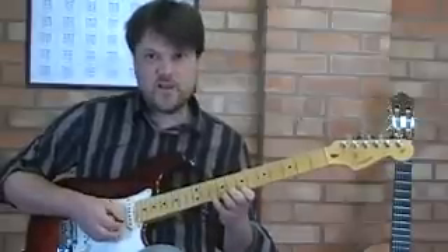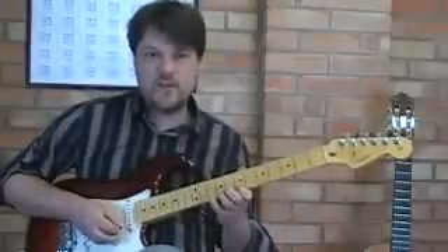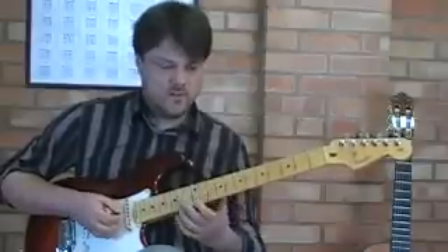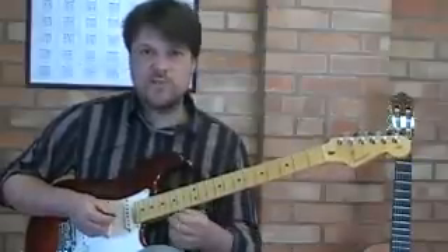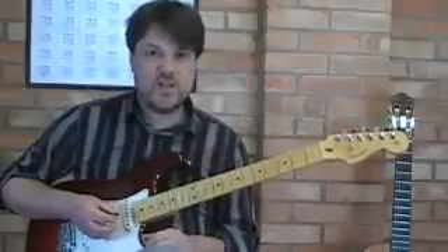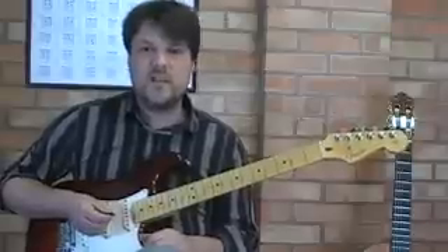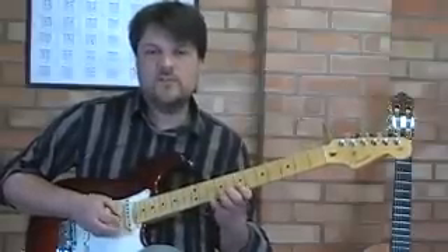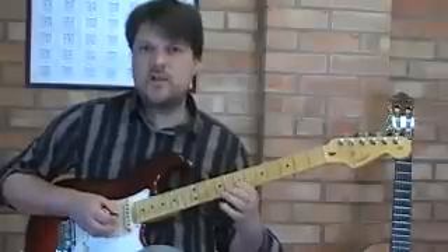So instead of articulating every note with a pick, we're actually using hammer-ons and pull-offs. This style is very much used by Jimmy Page and Carlos Santana in their solos, and I think it creates a really natural way of playing runs of notes.